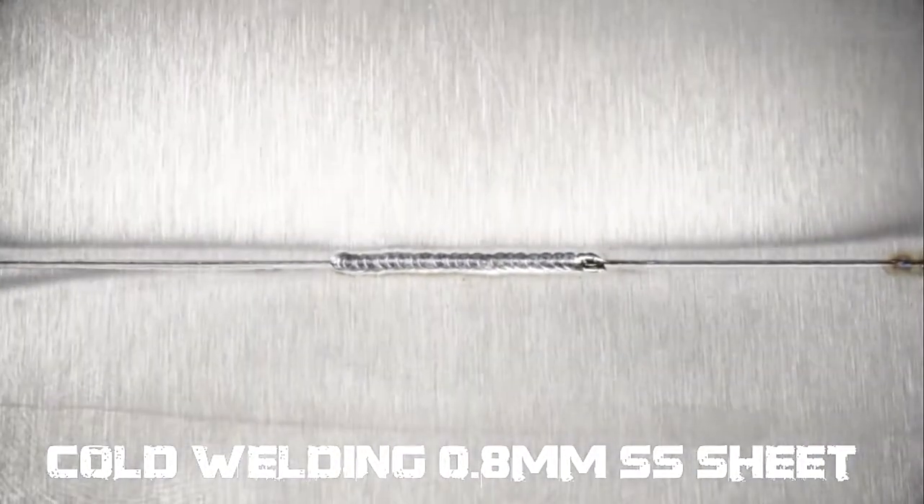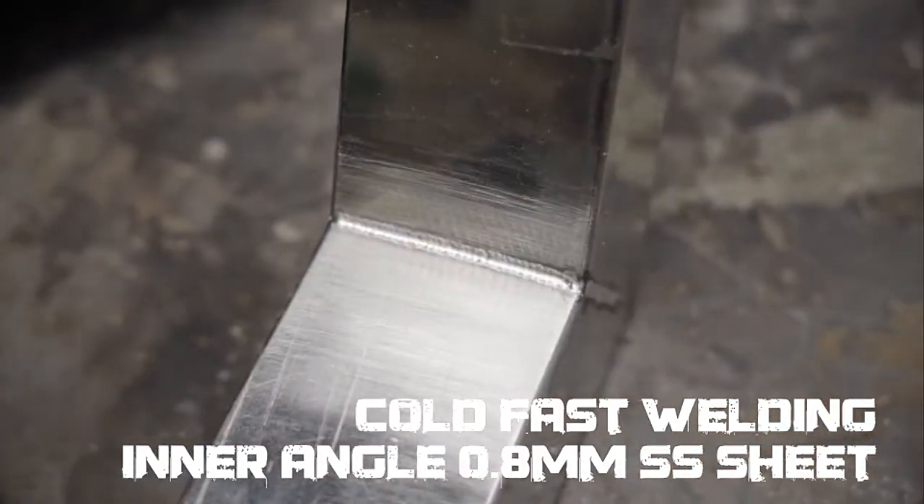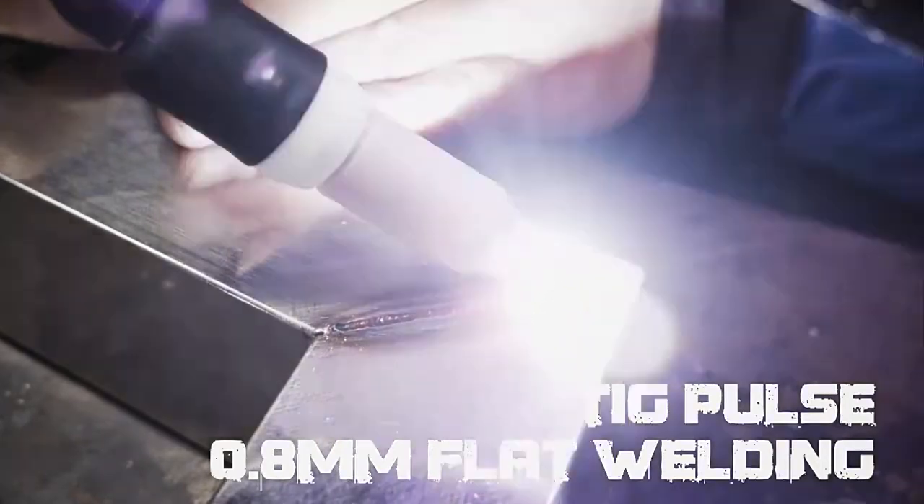there is no deform and no discolor. The inner angle fast spout welding presents a very beautiful shape. TIG PALS is easy to arc and very efficient.